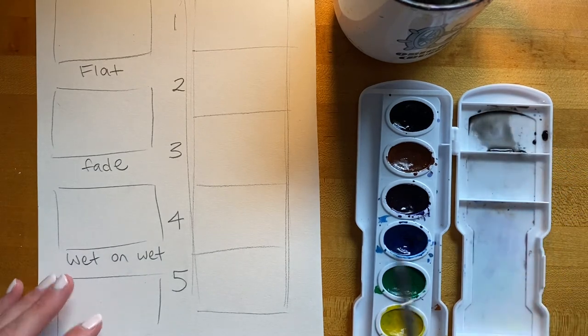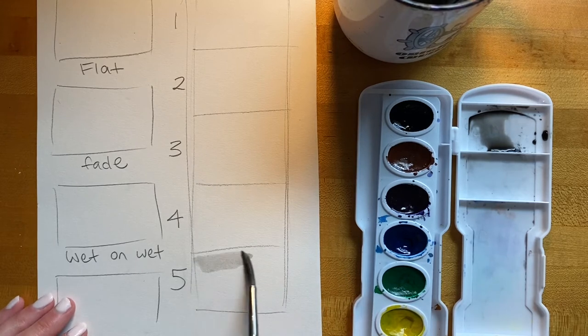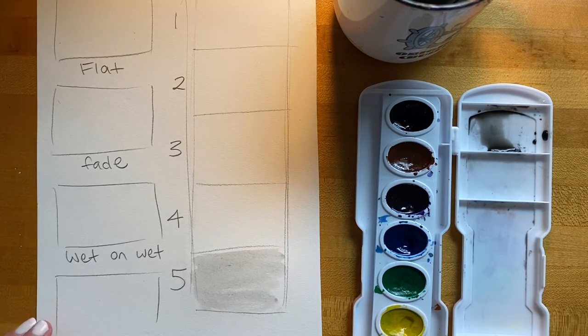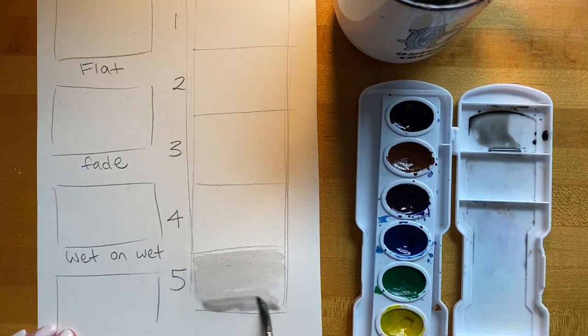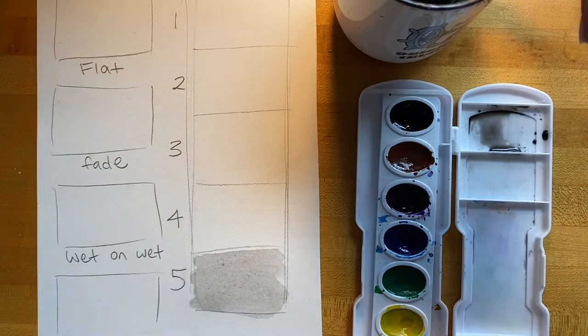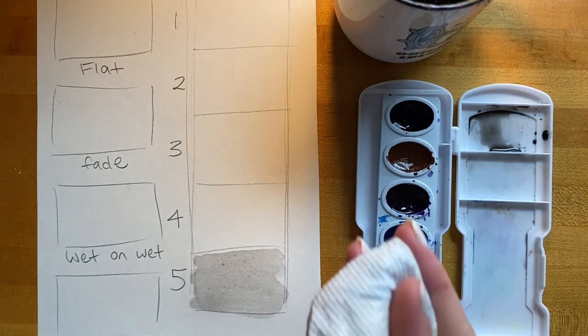I'll test this color out — sure enough, this is nice and light. It's not really looking like black anymore; it's more like a very light gray. If I want more, I could add a little bit more water. If I want it darker, I could go over it again with a second layer. It could possibly be even lighter, and if I ever get too dark, having a paper towel handy is great because you can always dab some off.